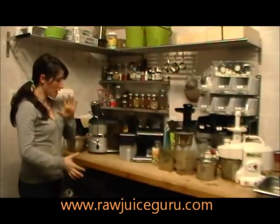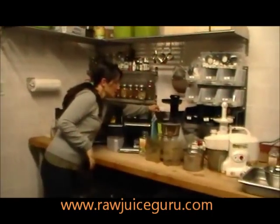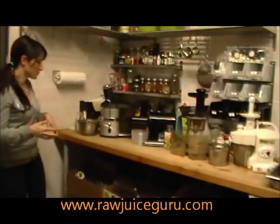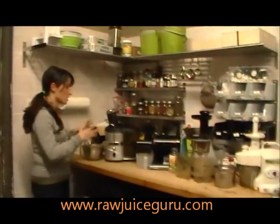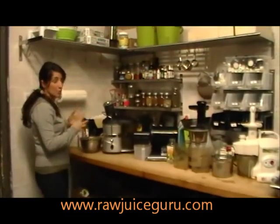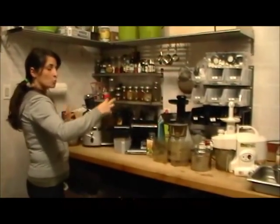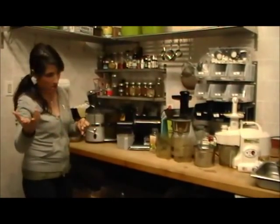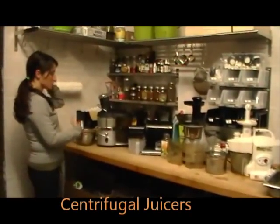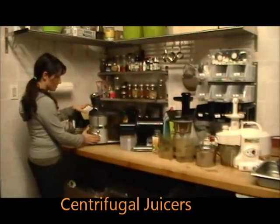Hello, how are you? I hope you're well. We are back and in this segment we are actually going to be juicing carrots. I'm going to go through every juicer, juice it, and show you the difference between each one. You'll see the amount of live enzymes, and with the color aspect you'll see how much richer the juice is. You won't be able to taste that, but you will see the difference in the color. I'm going to turn it on and we're going to begin.